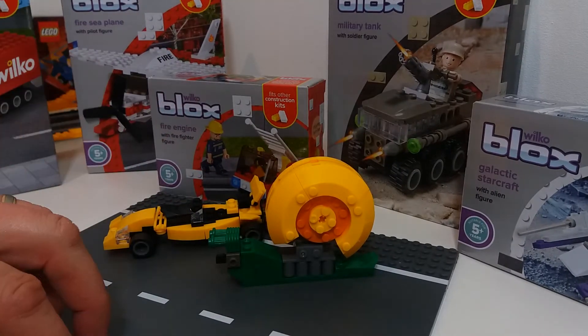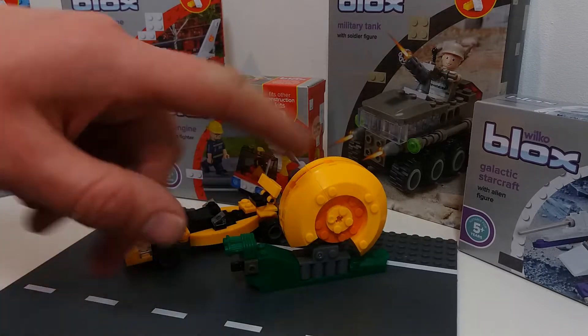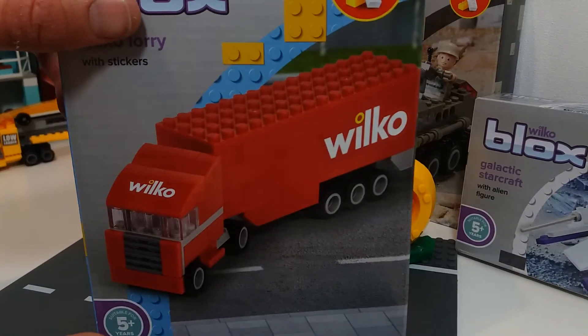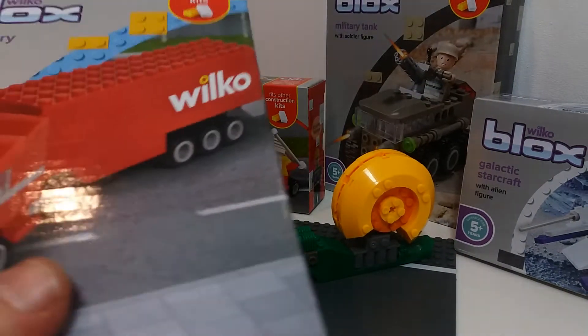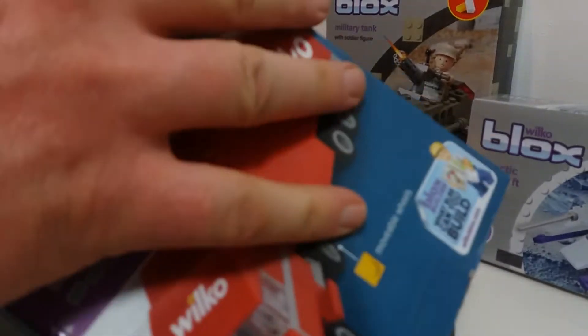Hey, what's up? Welcome to another Toy Store Heroes Wilco Blocks build. Just some of the other sets that we've got in past videos or upcoming ones you can see here. But today we're going to be doing the Wilco Blocks Wilco Lorry. You can see it's their own truck that they used to deliver their own toys. It's like Inception — a truck within a truck. It's insane. So here we go.